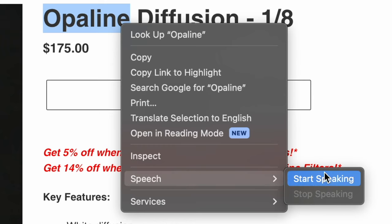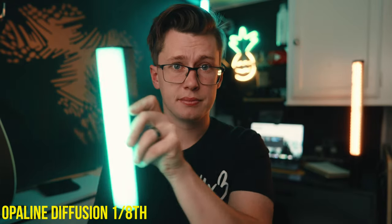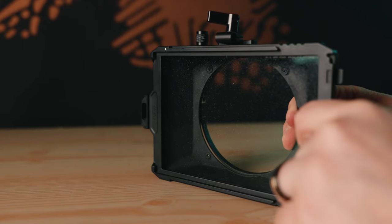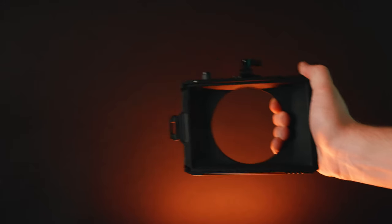So let's dive right into the review for these Opaline filters. These are basically a Promist or Cine Bloom style filter — they bloom the highlights, soften the skin, and get rid of the digital sharpness that most mirrorless cameras produce. On top of that, this is the standard square filter size, fitting any standard matte box that is 4x5.65, and it is 4 millimeters thick — really high quality glass.